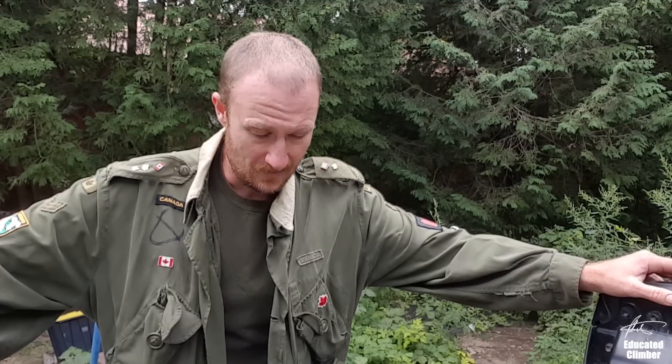Hey, what's going on guys, Patrick here. This is a long overdue video — I've been meaning to do this for a while. I have had my Monkey Beaver saddle now for a couple years and I wanted to go over my setup for my saddle.